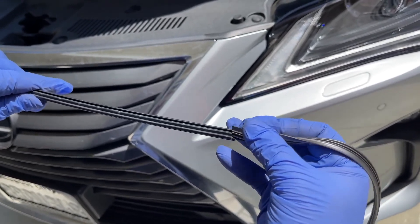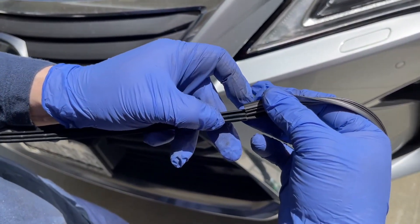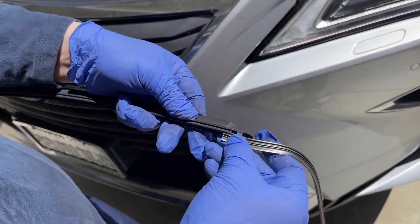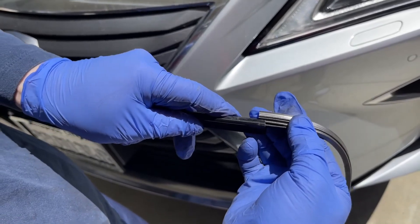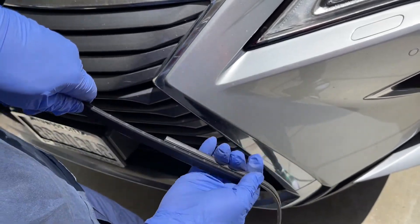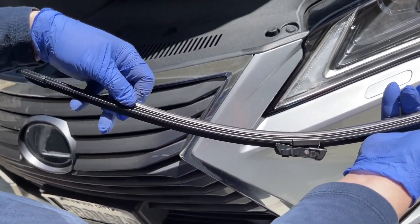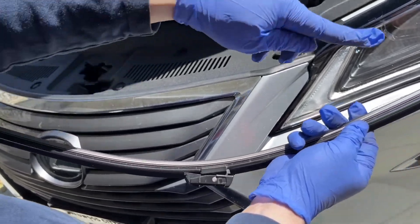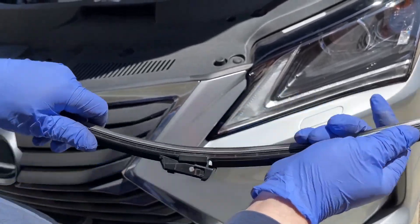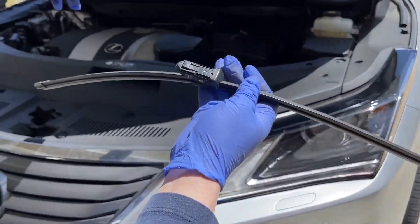To install the new insert, notice the bottom piece — feed it through the grooves that go underneath, just like that. Holding it is the hard part, but feed it all the way through, then pull it to your left all the way to the end. Once done, make sure it clicks and doesn't move — that's how you replace the wiper insert.